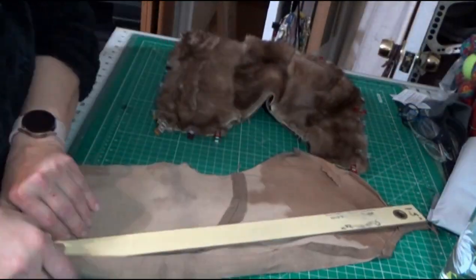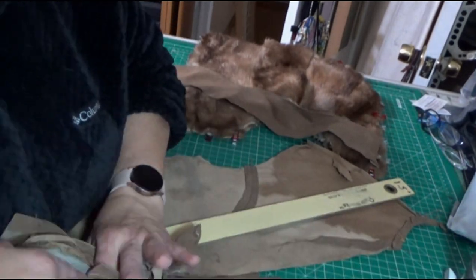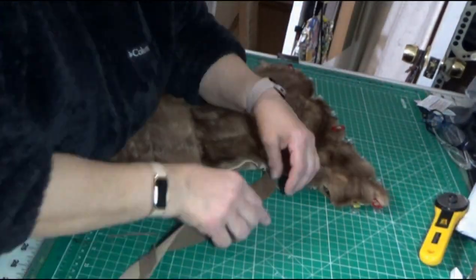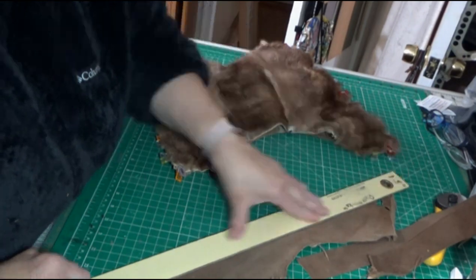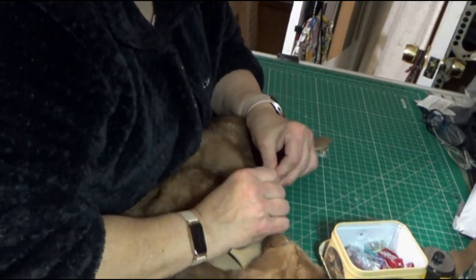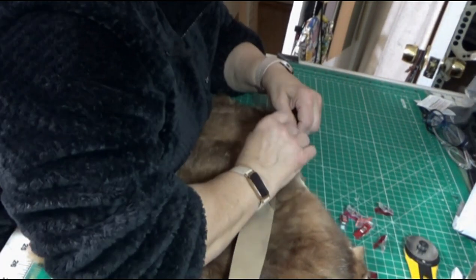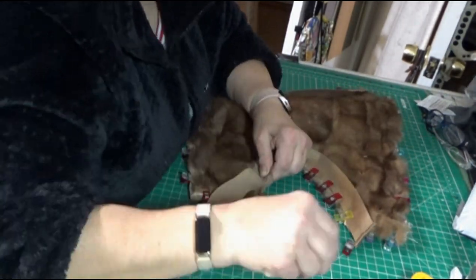I'm going to use the front part of the jacket as my binding strips. I'll need two binding strips, and I'm cutting them at a width of 1.5 inches using my rotary cutter. Yes, there will be a seam in the middle of the binding strip, but that's okay. Then I'm going to clip it to the inside of that pocket.